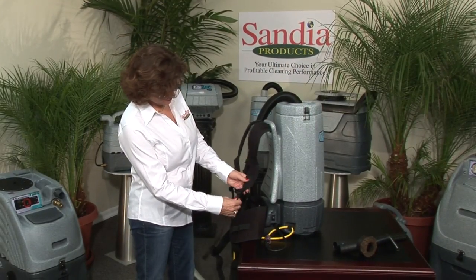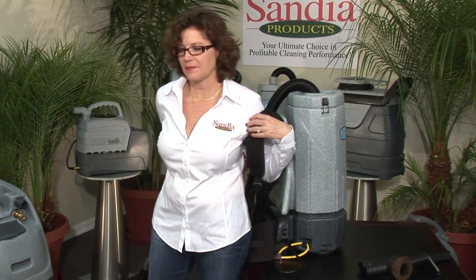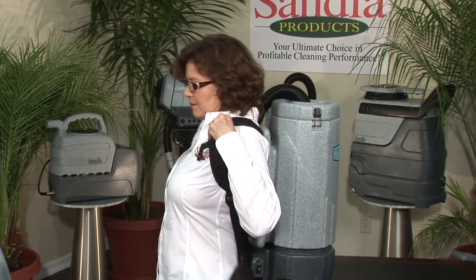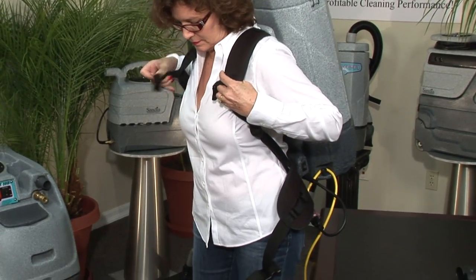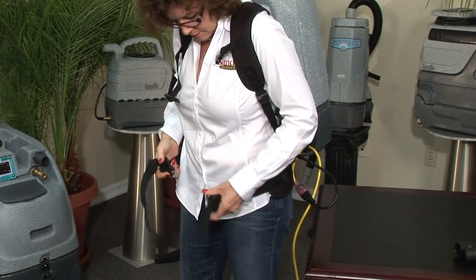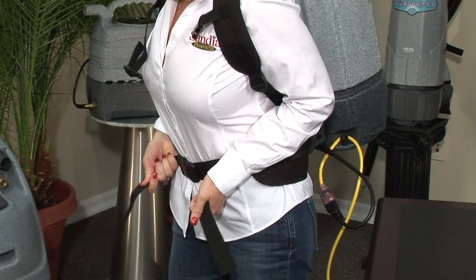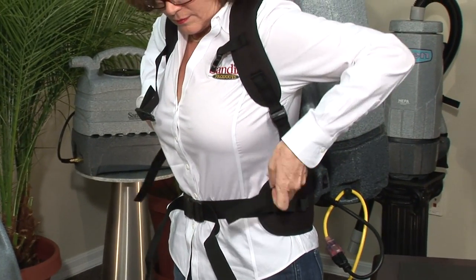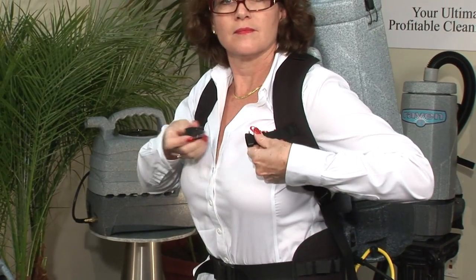Now you're ready to put your backpack on. Loosen the shoulder strap and slip onto your back. Take the waist belt and cinch it down snugly around your waist. 80% of the weight should be on your waist, not your shoulders. Lightly tug down on each shoulder strap — don't over-tighten. Notice the optional chest strap designed to relieve shoulder pressure.